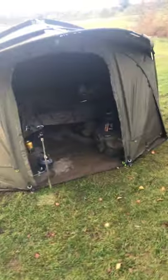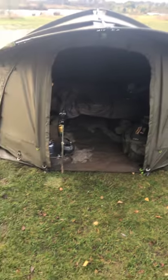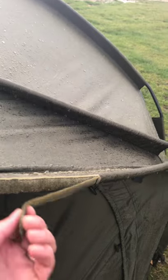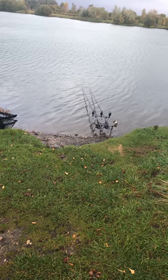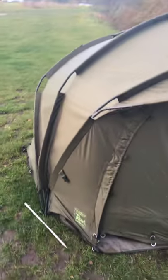And in there is the Rod Hutchinson Big Kipper 2 bed chair. And as you can tell, it's had a bit of use — bless it. I think the next review will probably be on the TX2 Rods 13 full intensities. I'm hoping so anyway, depending when I get out.